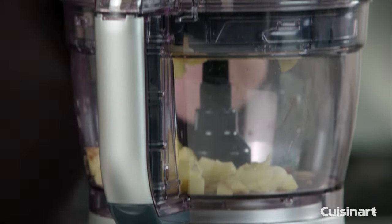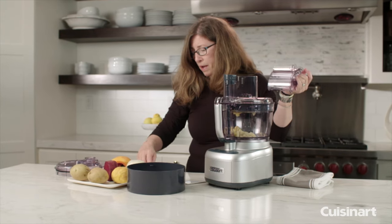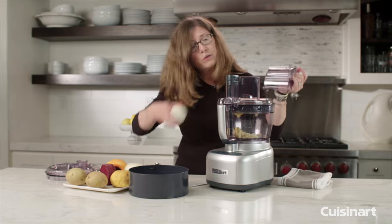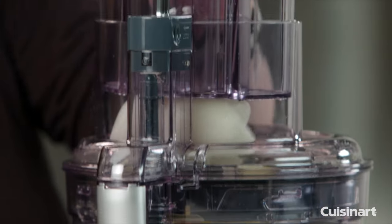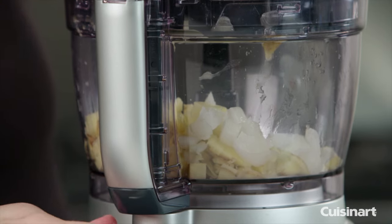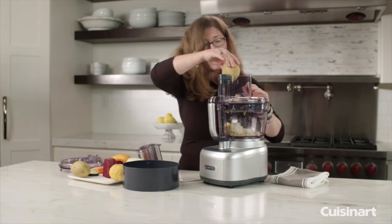You'll notice that it stops when I remove it. Let's put some onion in, because obviously if you're making hash browns you're going to want to put a little onion in there for flavor. Let's try another potato.